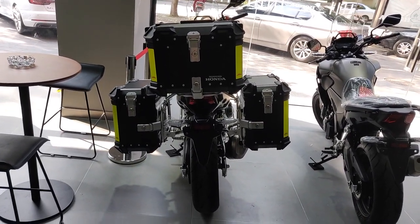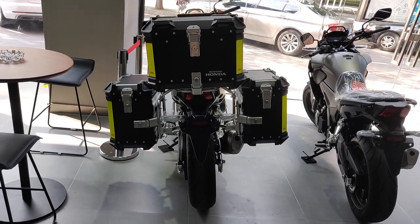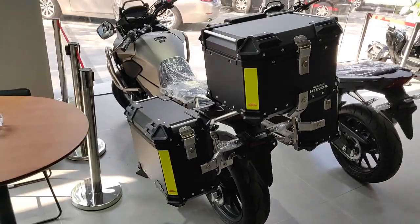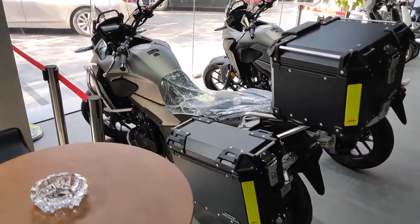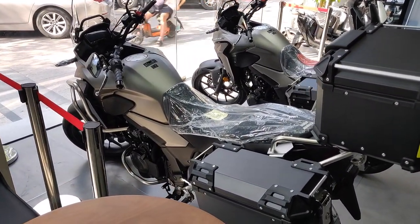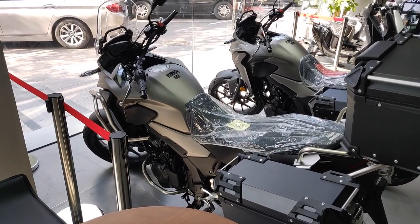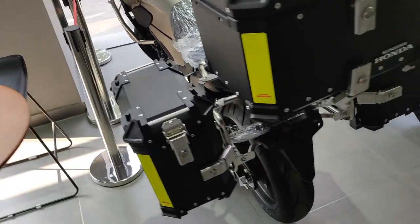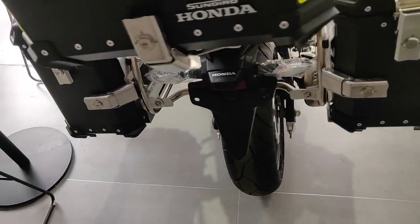This is how the rear looks with the box installed — it looks pretty neat. It comes in three colors: black, gray, and red. I'll just walk around so you can see how it looks.